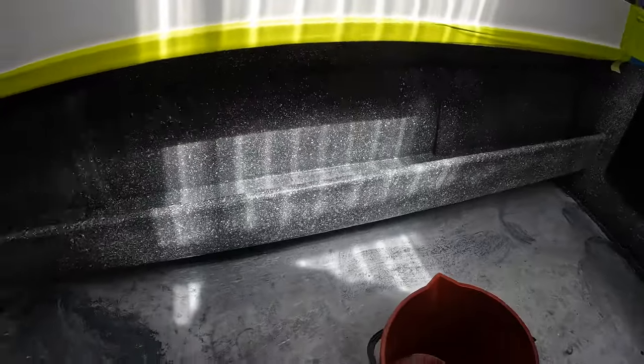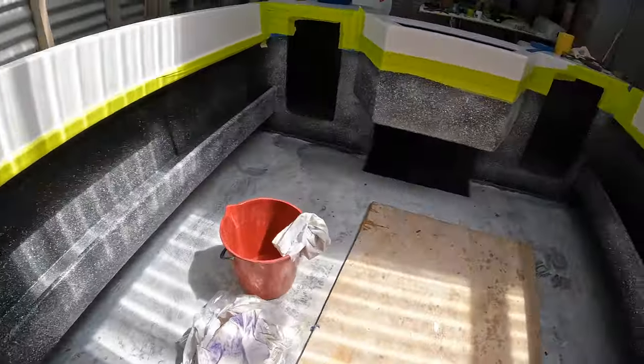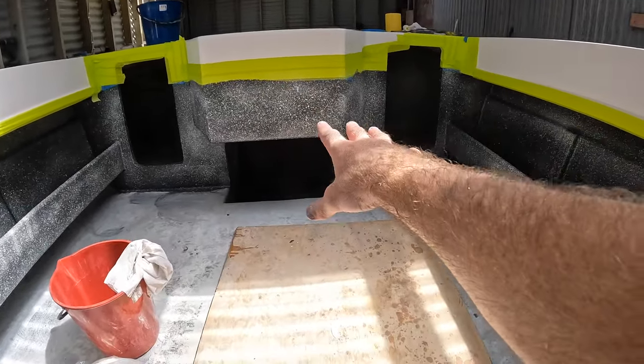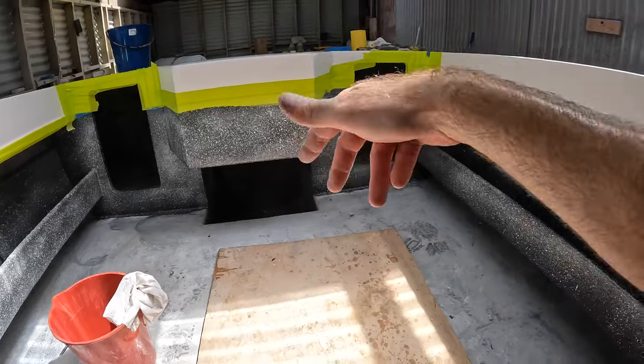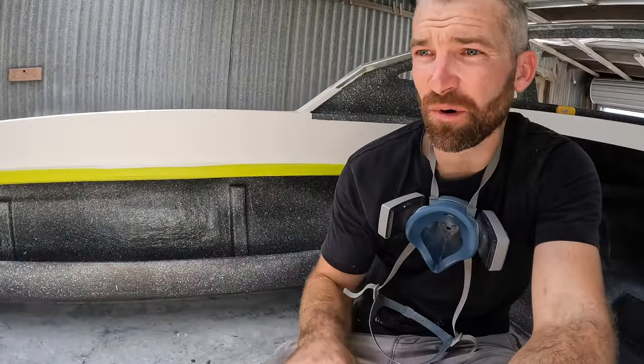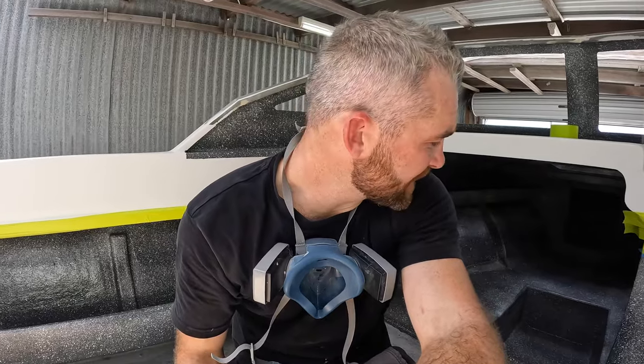All in all I'm pretty happy with the results. Realistically all I've got to do is the transom section, the well, inside the bait tank, and then obviously this floor. What I might do is attack those other two compartments — I've still got to get right up in the anchor well, but that can be done at a later stage.